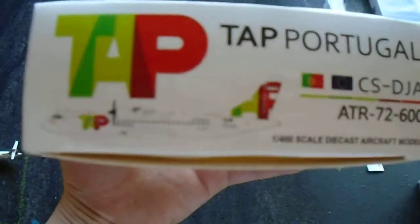It's got the Portuguese and the European flag. It says CS-DJA ATR72-600. It says 1-400 scale die-cast aircraft model. It's got 2495, a barcode, the same as the front. On the back it's got a warning for kids under 14 and the JC Wings logo. And it's the same on that side.